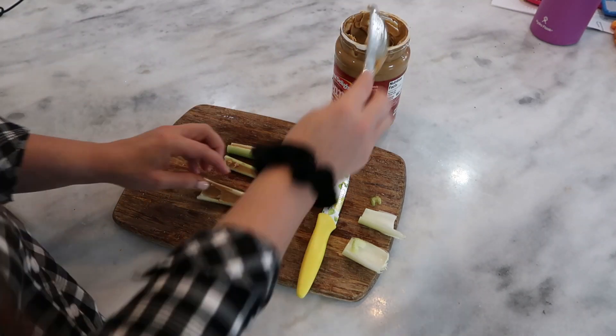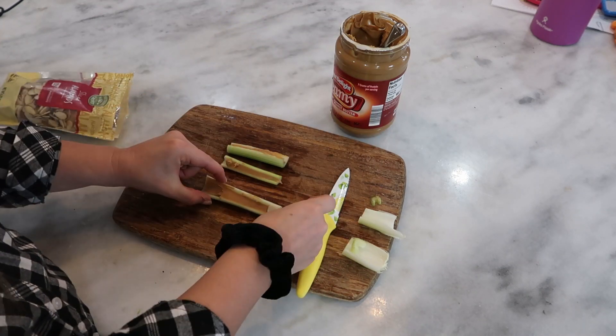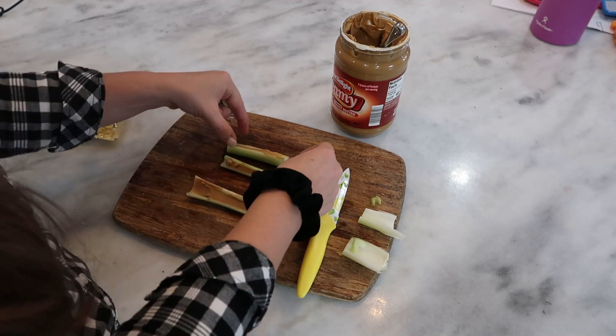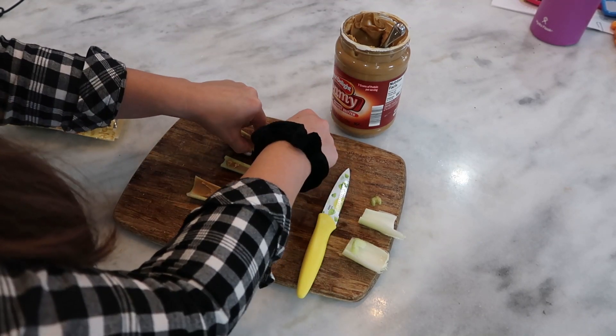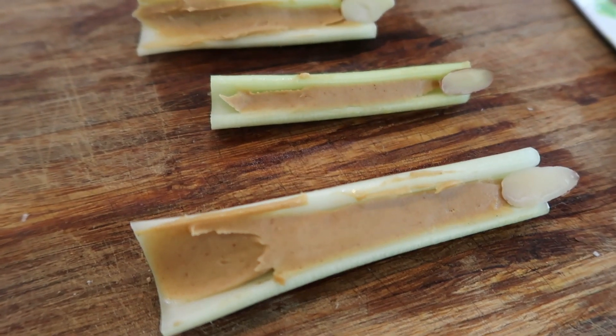But this time, once you are done spreading it on the inside, you're going to grab some sliced almonds. They look like this, and you're going to add them to the tips of your celery and you're going to call them witch fingers. Your kids will get a kick out of it. Here they are up close.